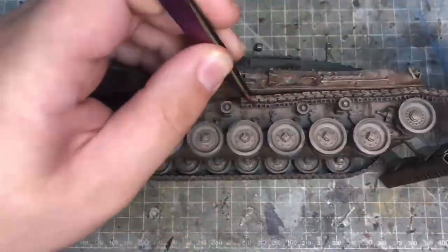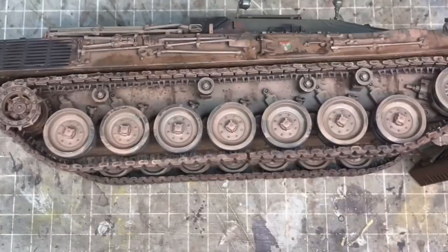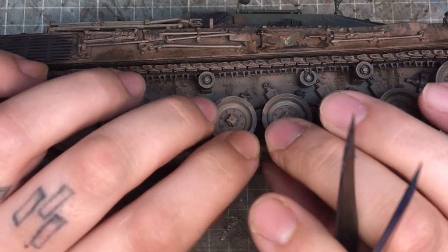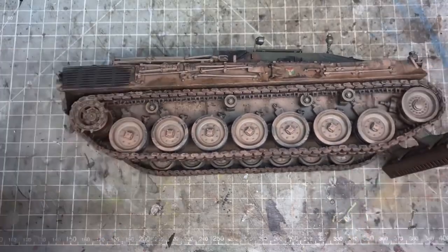All that was left was to feed the tracks through the running gear and connect them up. This was really easy — just putting the rubber ends on — really simple and easy to do.